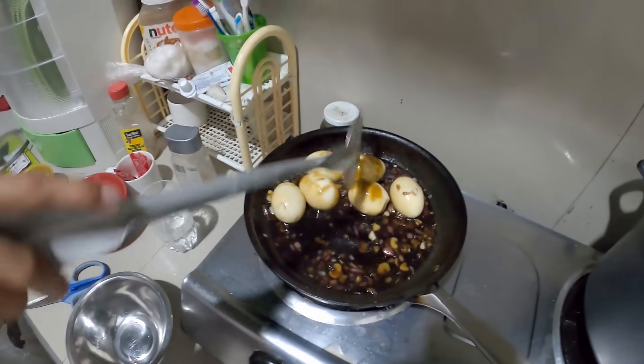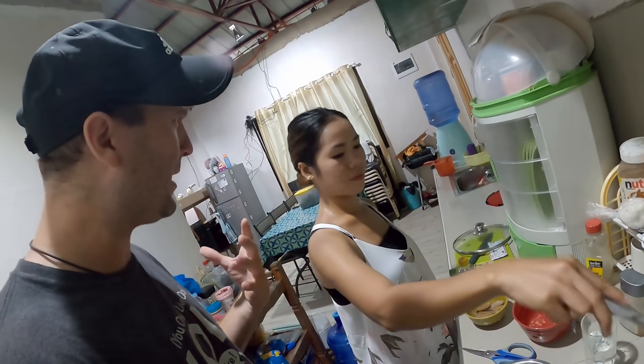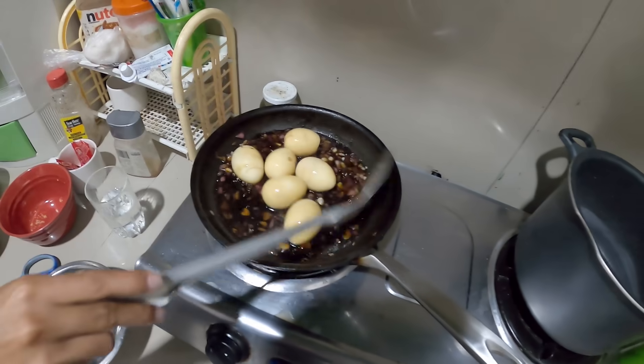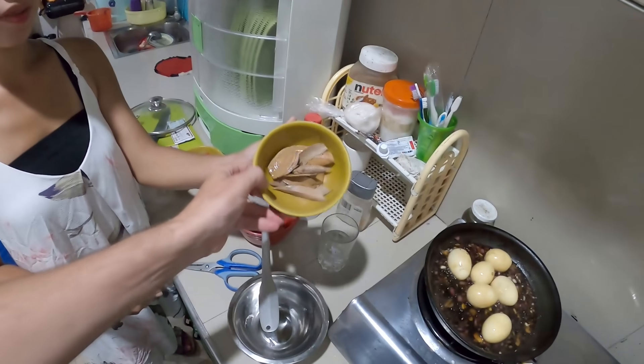That looks good. Have you guys ever tried this before with egg? The first time I ever tried it was when she cooked it about a week ago. Humba is one of my favorites and we didn't have any pork, so we tried it with egg and it was really good.